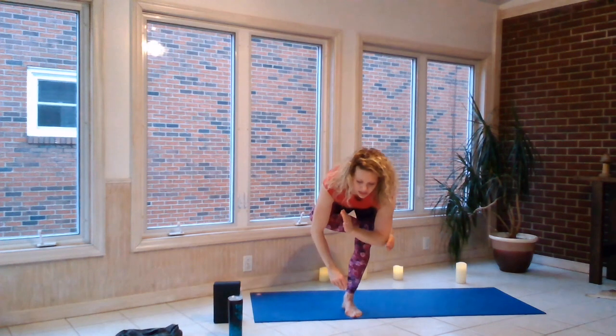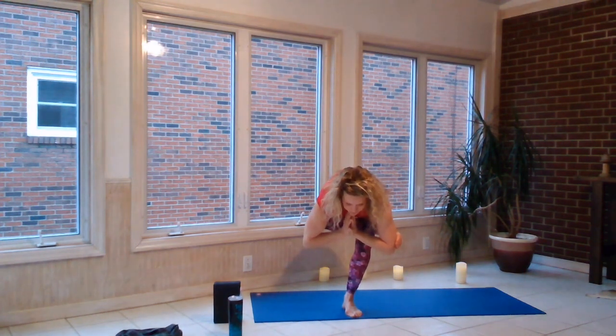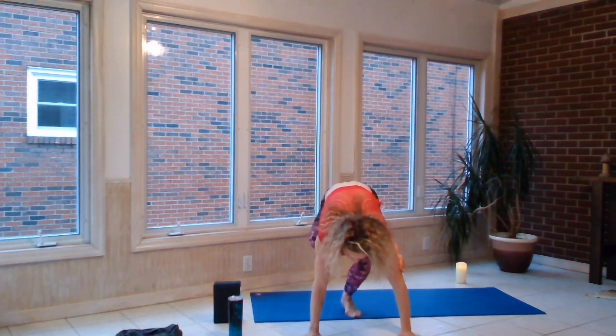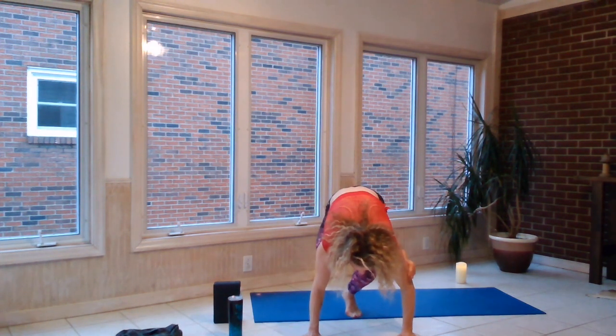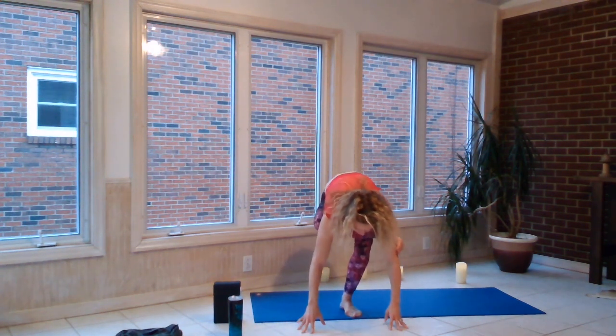Inhale, exhale, thumbs to sternum — as you drop it down, curl the tops of your toes onto your tricep. Exhale, maybe the fingertips touch, maybe you walk it out with a leap of faith. Oh, the hip — I love you, hip. And exhale, it's going to come back. Awesome.